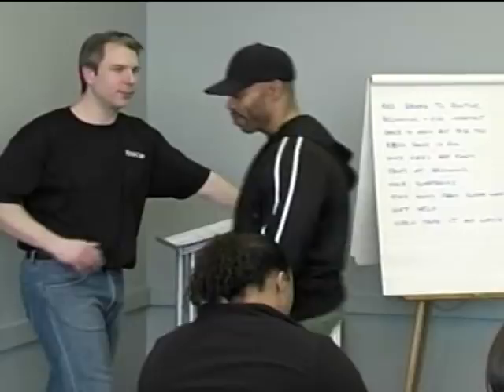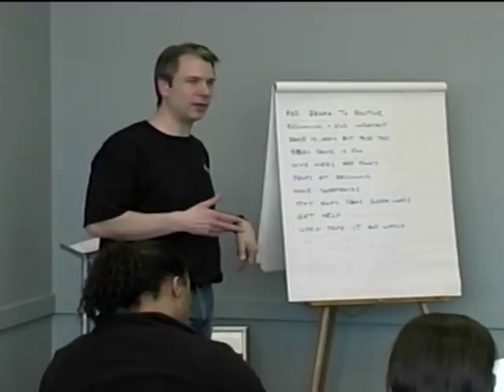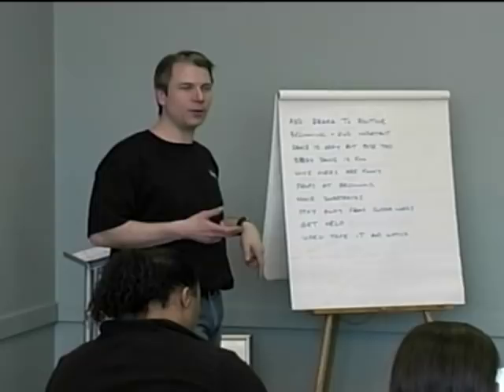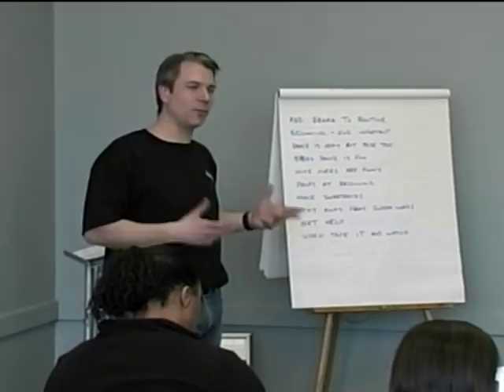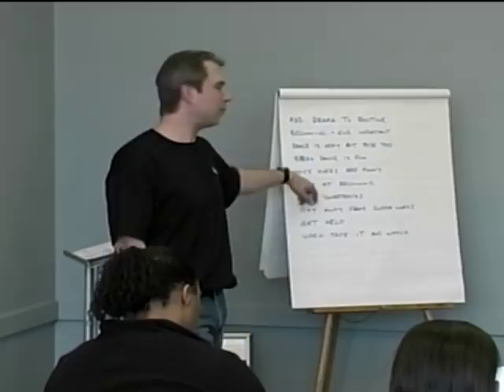You want to add drama to your routine. The beginning and the ending are what people remember, so pick your best poses and put them at the beginning or the end. Dancing is okay, but you don't want your whole routine to be dancing without posing. People break dancing can get the whole audience into it — they love it — but if the whole thing is that, then there's no posing. Try to have a balance to it.